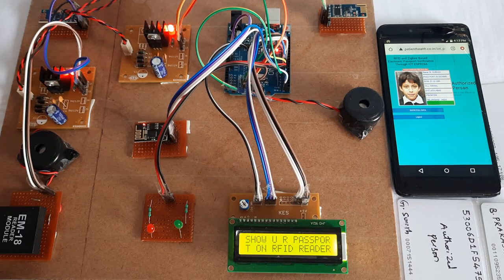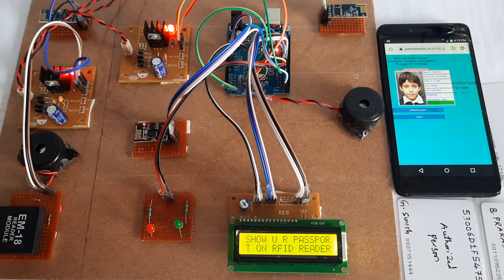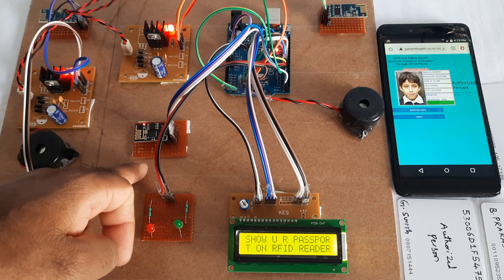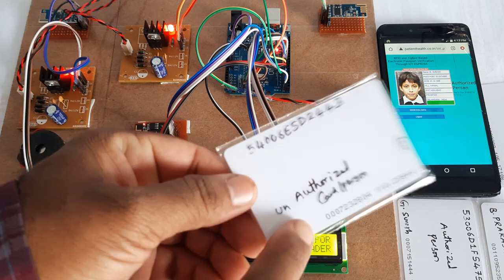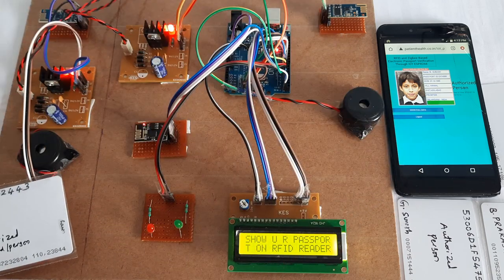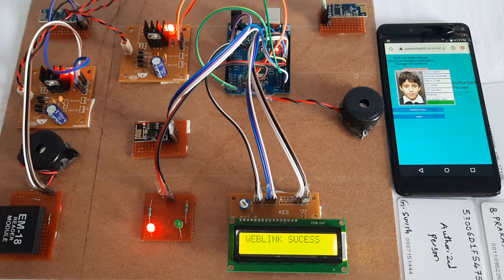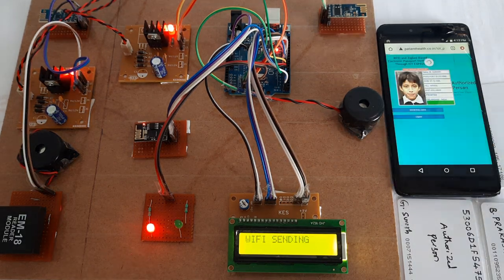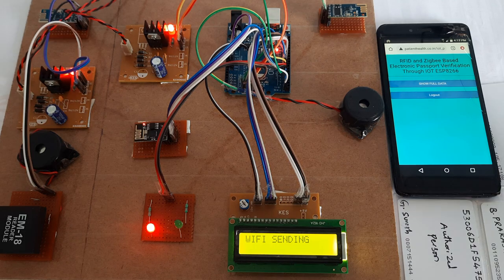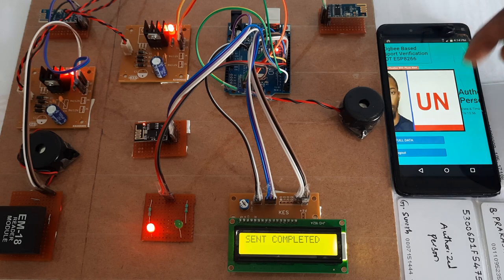The transmitter module sends data via Zigbee to the receiver module, which receives the data and sends it to the Arduino board and then to the IoT website. Now I am going for the unauthorized card — passport not verified, alarm on, unauthorized card. We will also get one email alert.